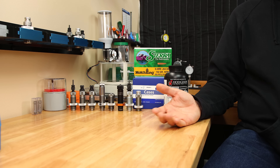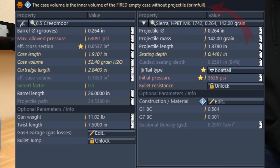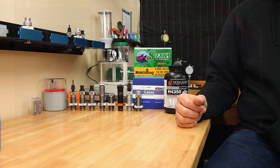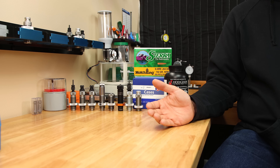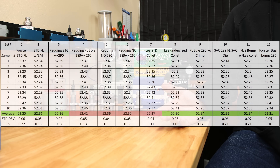Is case volume the only measurement we care about? If we look at something like Gordon's Reloading Tool, we can see that it specifies we input only the fired case volume. I measured all the cases to see if there was any discrepancy, and I think the data will speak for itself. Clearly most of these cases average somewhere between 52.3 and 52.4 grains of water, so at least when it comes to fired case volume, these cases are very consistent.